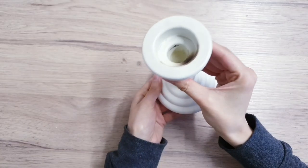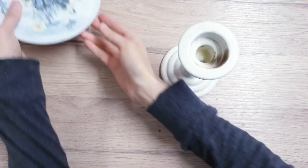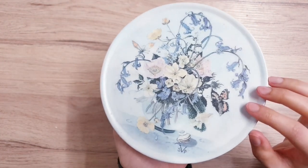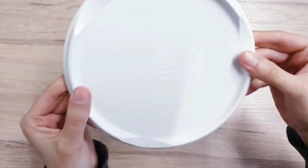So for this project, you just need two simple things: a candle holder and a saucer or a plate of any kind. I got my candle holder from the thrift store, but it was originally from Ikea, and then this plate was also from the thrift store.